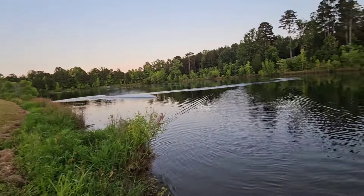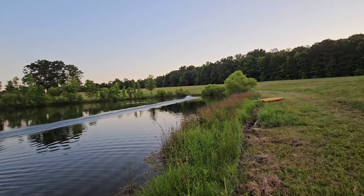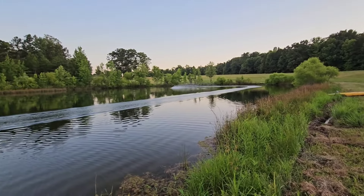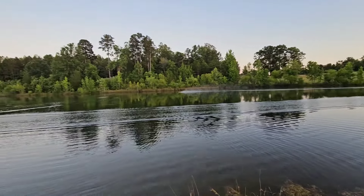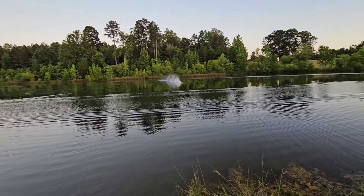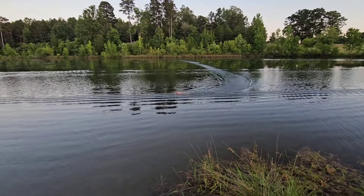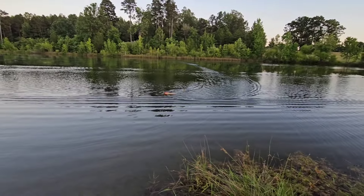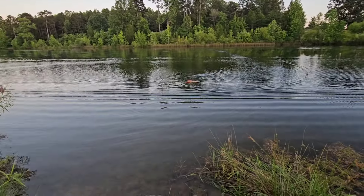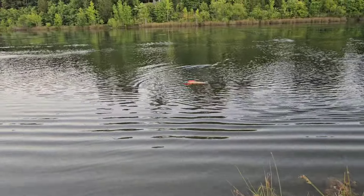Yeah, it's not deep enough — that's what I'd assume, it's just not deep enough. And maybe when I picked it up out of the water I had a lot of grass on it; it may be picking up grass out of this pond. That's what it may be doing — every time I picked up my other boat I had grass on it. All right, let's do a rip and see what it does.